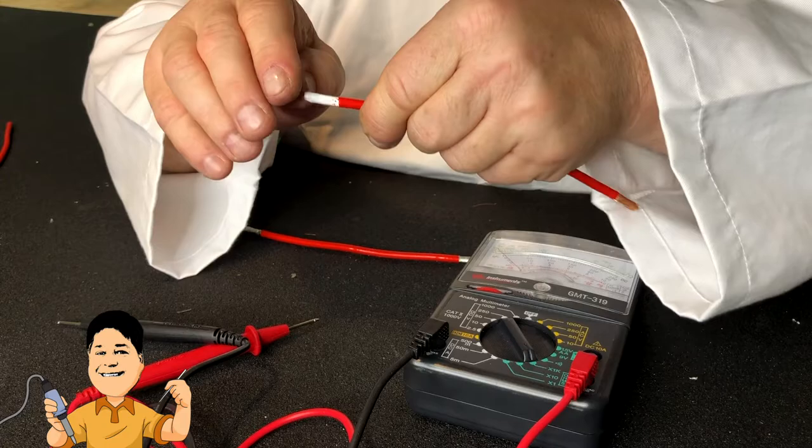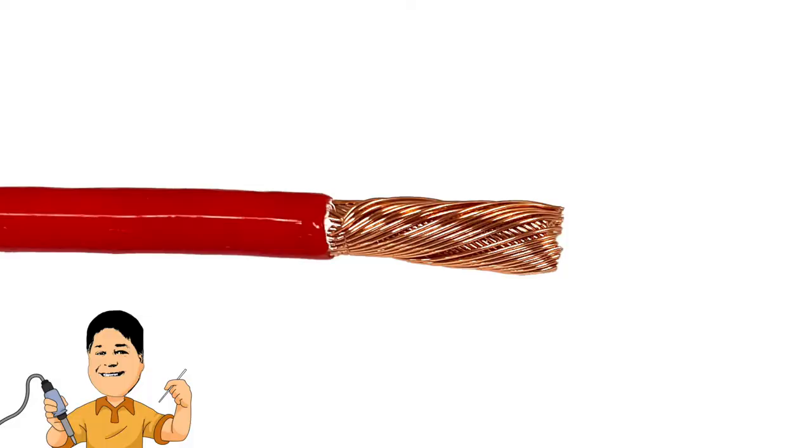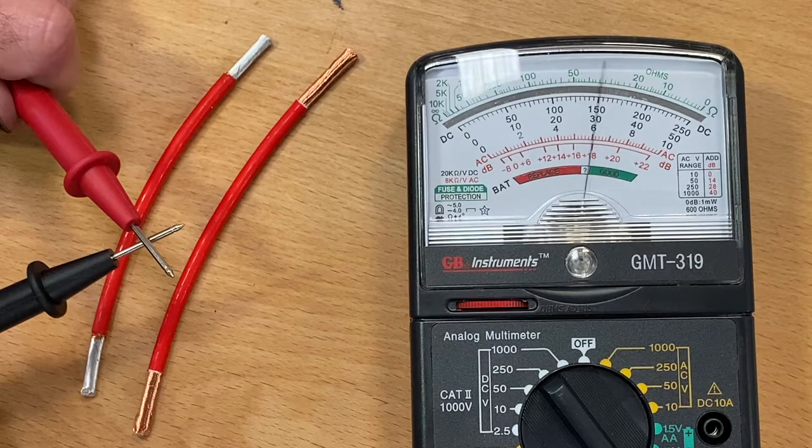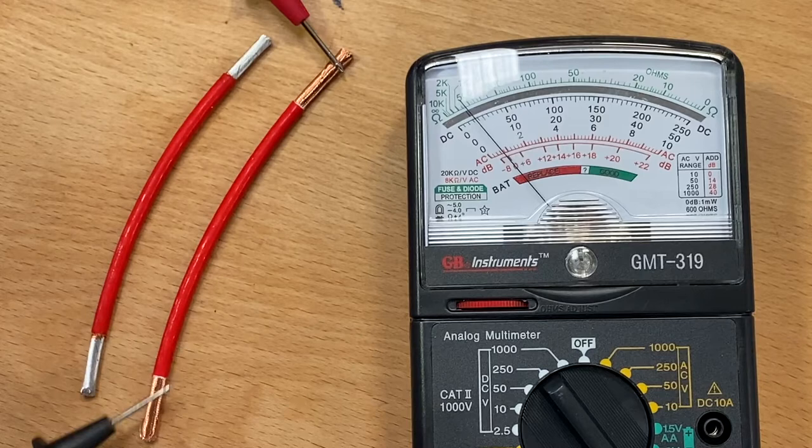Every copper strand in these multi-stranded Litz conductors has a single poly-nylon coating. It is invisible to the naked eye, but if it is not removed using the process we're about to demonstrate, you will not have conductivity, and you will not make a good termination to your connector or circuit board.